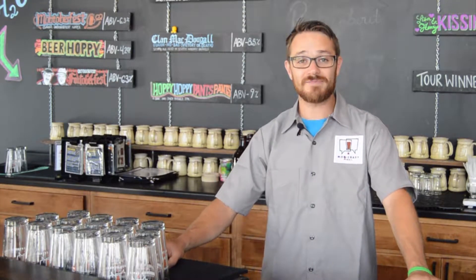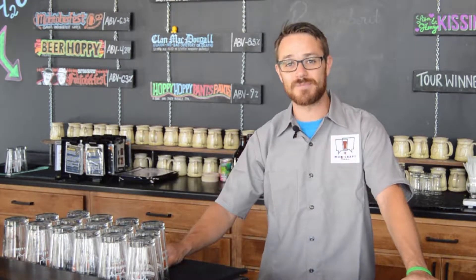Hey everybody, Henry here from Mobcraft. Today we're going to go through the last couple steps of the brewing process, starting out with fermentation, moving into packaging, and then off to the world of distribution.